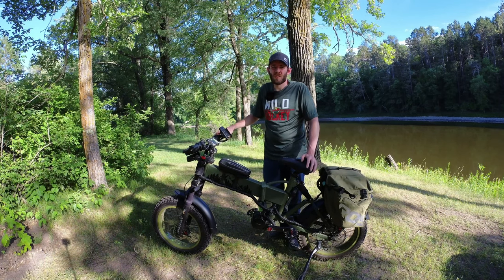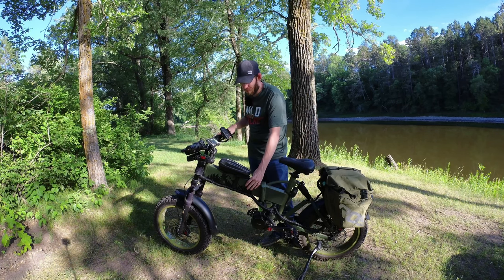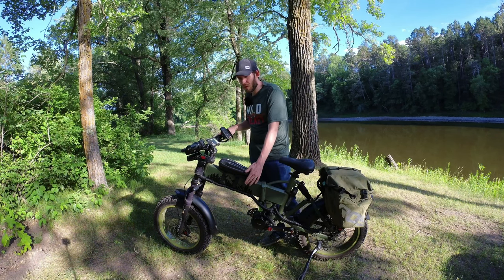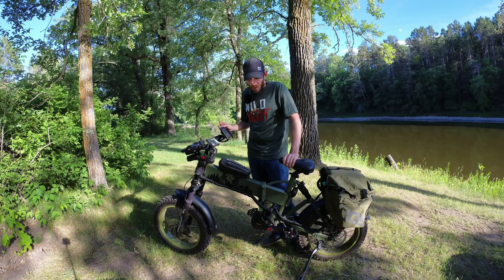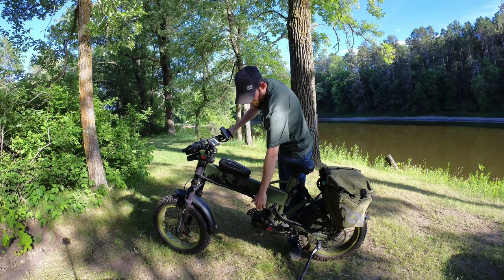I originally had a 48 volt setup because this bike comes with a frame battery. I wanted to keep that, so I had a diode box where I could run two batteries in the rear and one up front — that's what I did all last summer. But I really wanted a little more power, more top speed, and a little more torque. So I did more research and around the middle of winter I came across the BAC controllers.